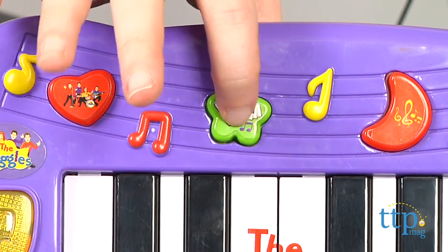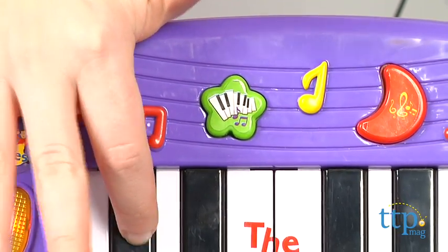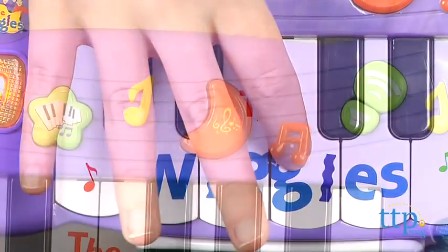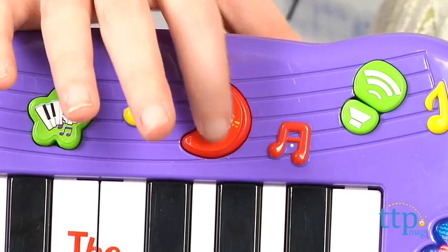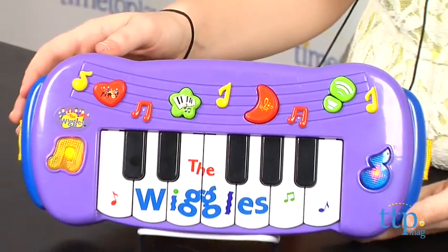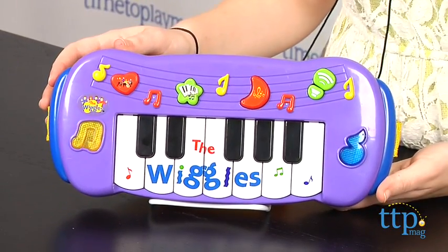Press the keyboard button next to it to enter regular play mode and choose between piano or organ sounds. Press the moon shaped button to go into sing along mode. In this mode, kids can simply sing along to any of the featured songs such as Ready Steady Wiggle and Can You Point Your Fingers and Do The Twist?